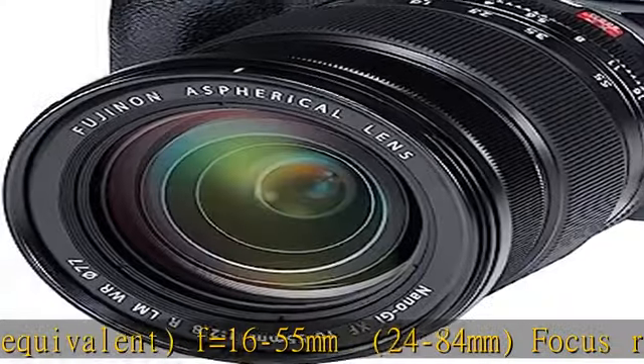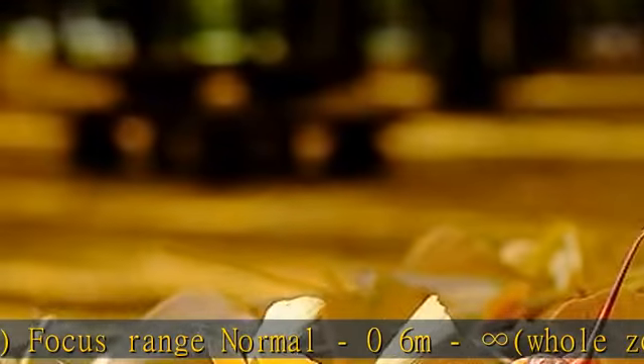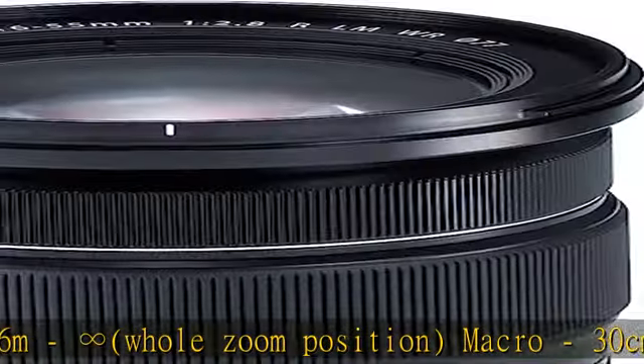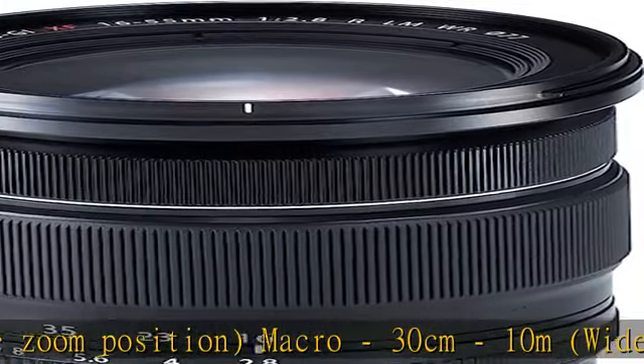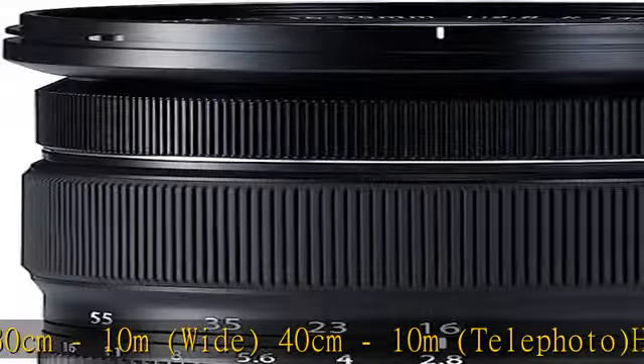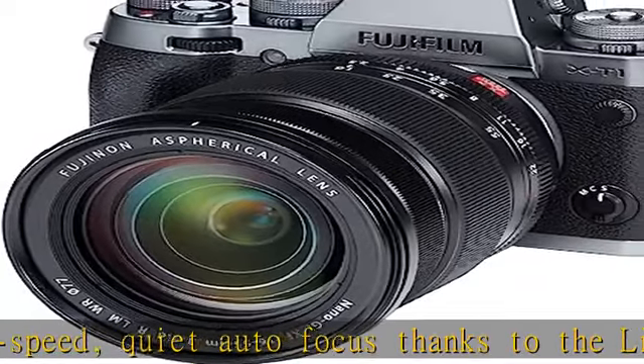High speed, quiet autofocus thanks to the linear motor. Weight excluding caps and hoods: 144 lbs, 655g. Weather resistant design with 14 sealing points, dust resistant and minus 10 degree low temperature operation. Nano GI coating technology.